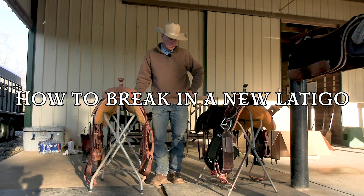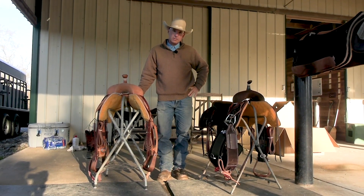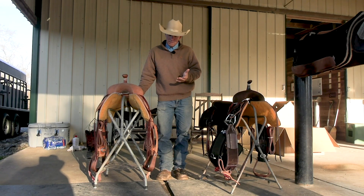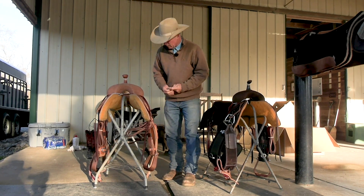Good morning, we got a couple of new saddles in last night and we've got to get these saddles ready to go on these horses. I thought I'd share with you guys how I go about getting my saddle ready to ride. It's not like you can't just throw it on them, but I like to do a couple of things to give it a more broken-in feel before I go to using it.